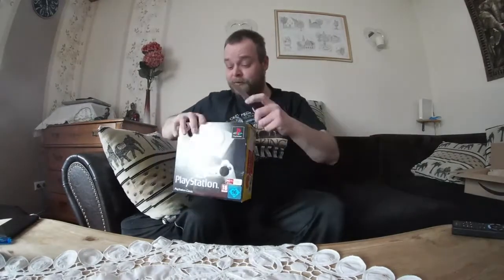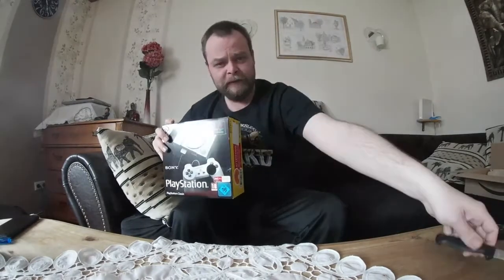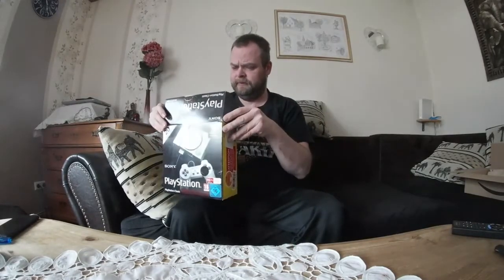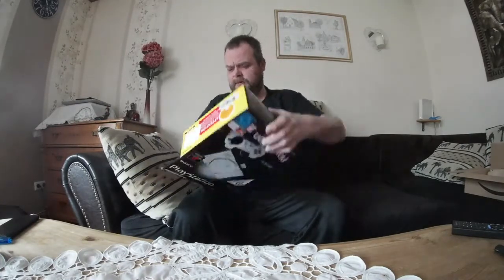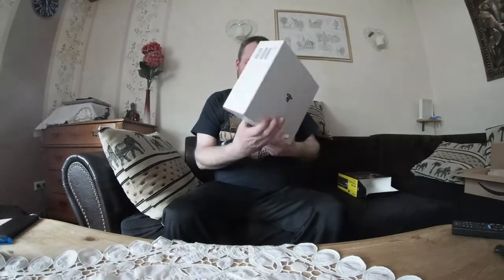Zum Glück habe ich hier mal ein Buttermesser dabei. Ist das ein Buttermesser? Ich glaube ich bin besser. Da haben wir mal auf den Karton. Und willkommen zum Unboxing. Das ist ja jetzt für ein Blödsinn. Die blaue Mauritius.